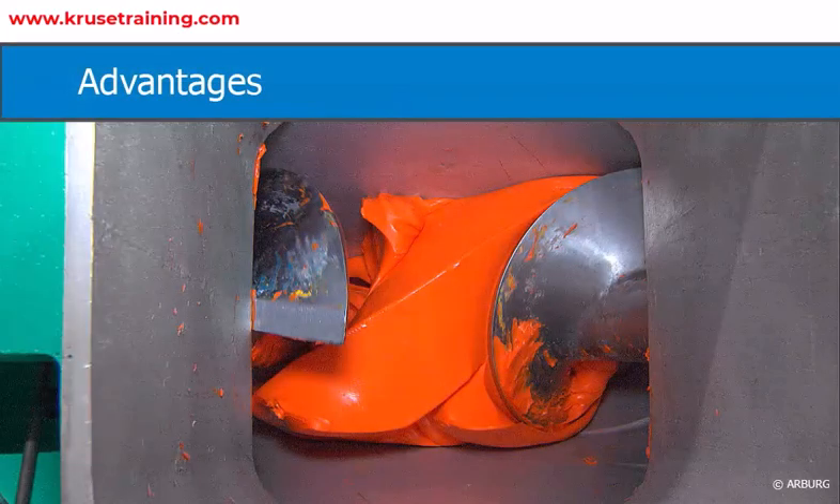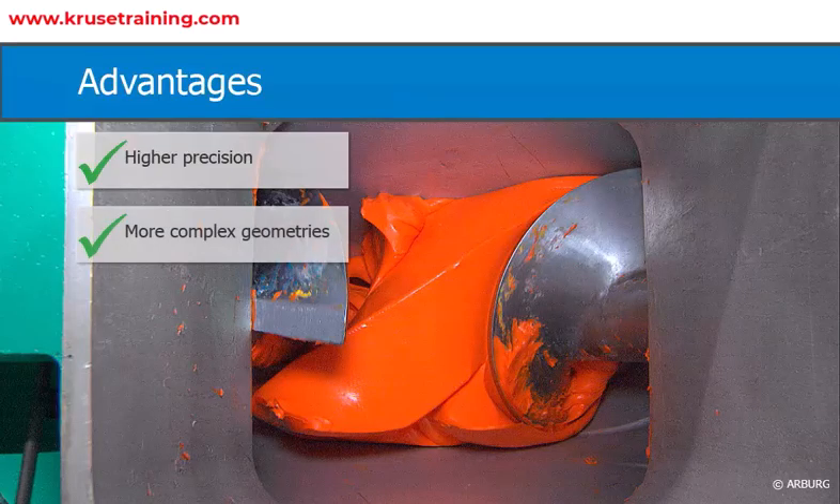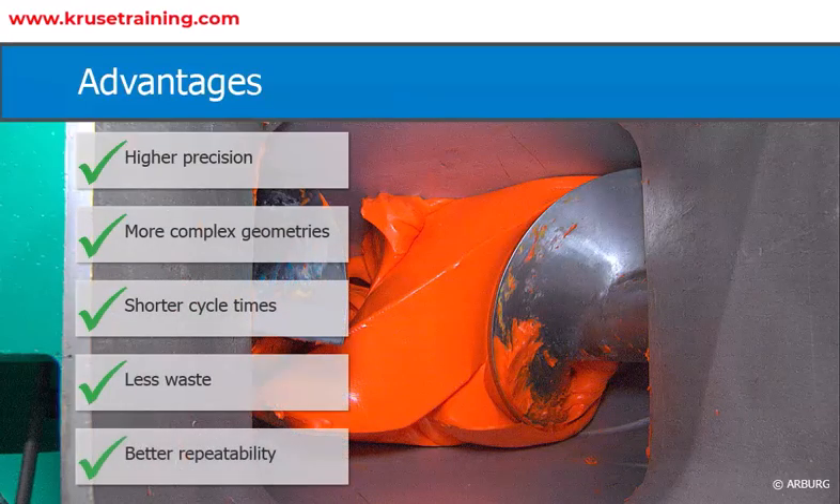The rubber injection molding process has several advantages over other rubber molding processes, such as compression molding and transfer molding. These advantages include higher precision, more complex geometries, shorter cycle times, less waste, and better repeatability.